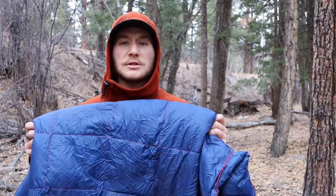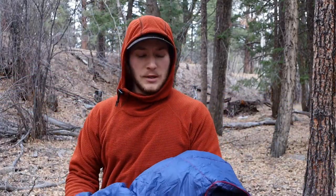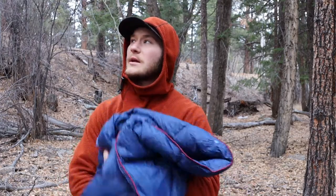It comes in different color options and might actually come in different sizes as well. I can't wait to use this camping and doing things outside, especially now that it's getting cold.